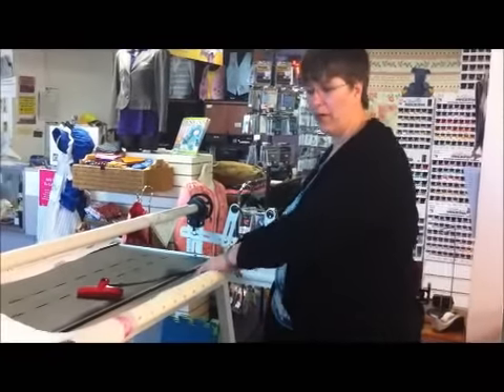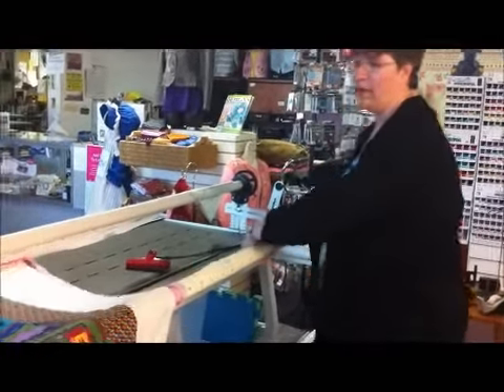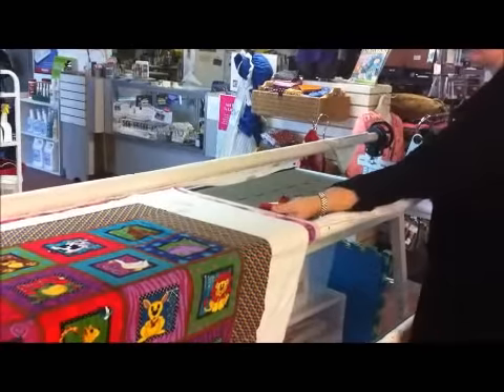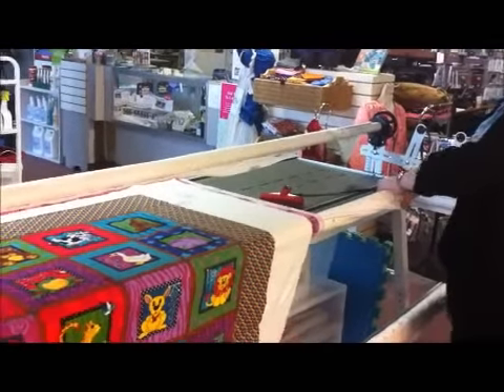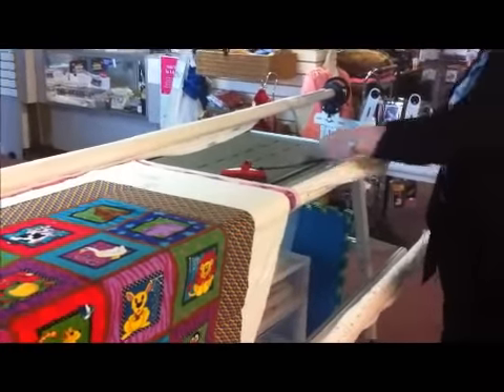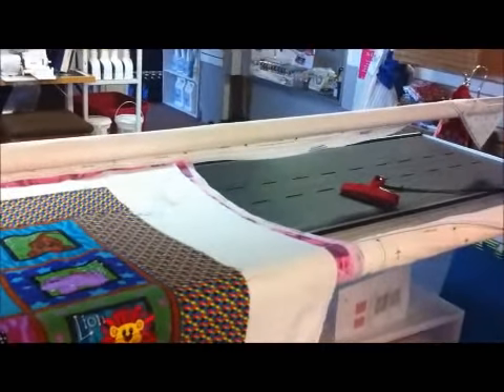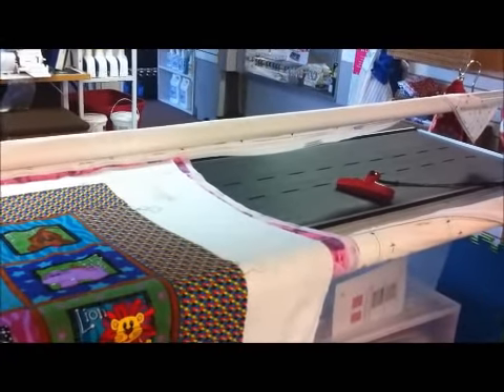You start by taking your backing roller, your quilt back, and turn it towards you. You should see all of the slack go out of this quilt. It'll get real tight, so get it tight, and then simply let go and let it bounce back. That is how you tension your quilt back.